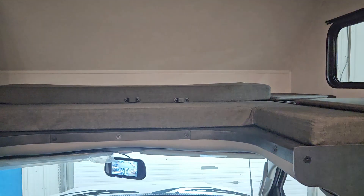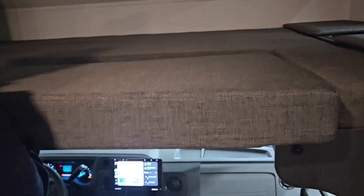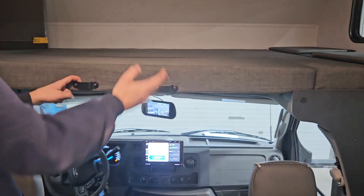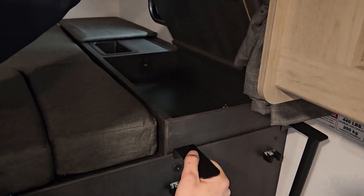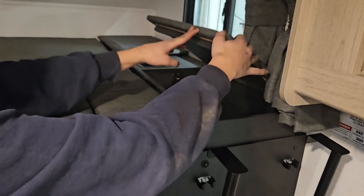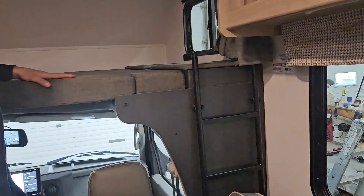Up on the top bunk you have this nice little piece that fills in right here, and you have this ladder which hooks into these slots so you have a nice way to get up and down. On the top you have a little storage area as well as a USB plug-in underneath the head of the bed. The ladder clips into nice little slots so it's not bouncing around whenever you're traveling.